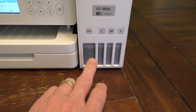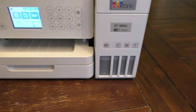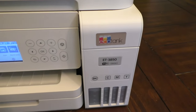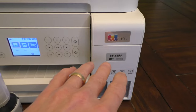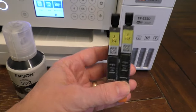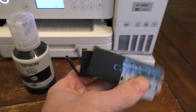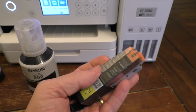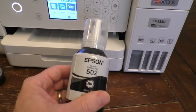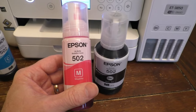As you can see through the display windows, these tanks are actually already full because I just filled them up with these little bottles of ink, and this is the benefit of the EcoTank. Instead of using cartridges — like you see here, these are Canon cartridges in yellow — instead of inserting these and throwing them away when they're empty, in this case you just refill the tank. It's much more economical buying these large bottles of ink rather than individual cartridges.